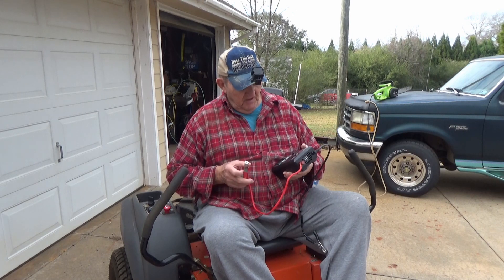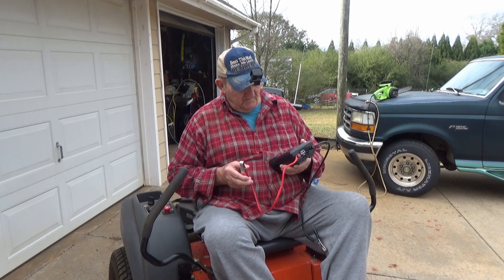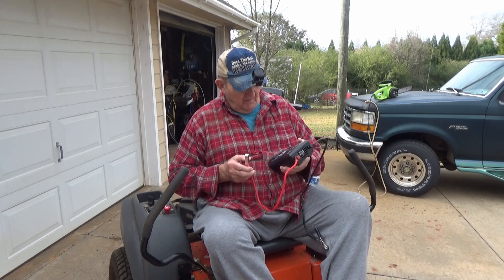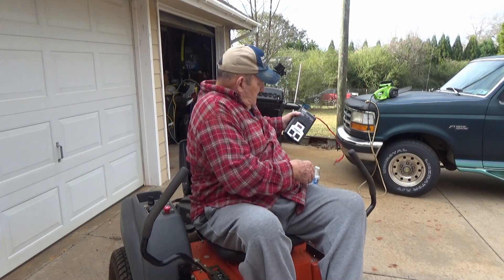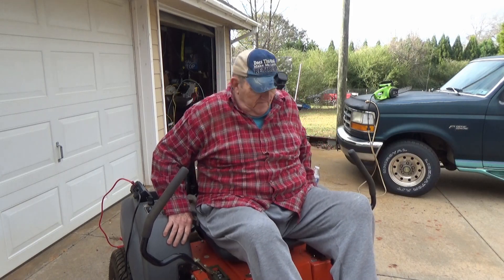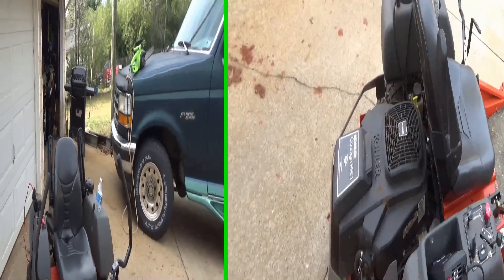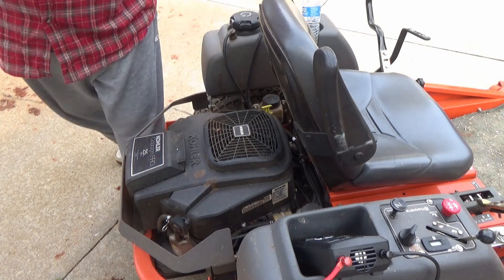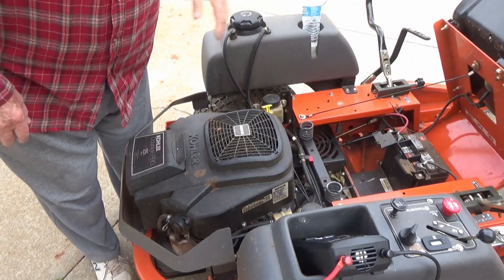We're gonna see — this is an experiment in futility maybe, but we will answer the question: will it run off a lawnmower? We're going to test this thing out. Just hook it up. I'm pretty sure it would have to stay running to work at all, but we're going to see just exactly what's going on.